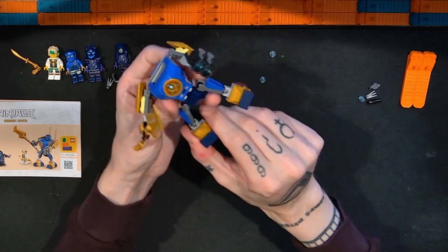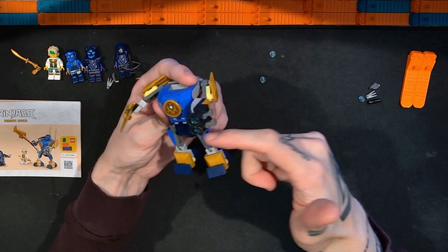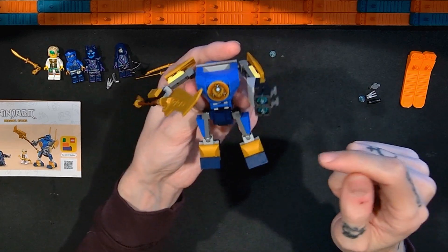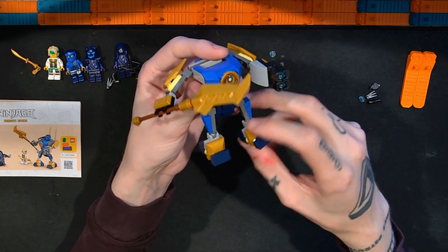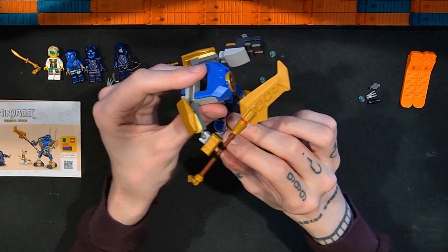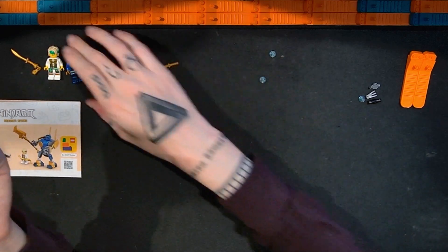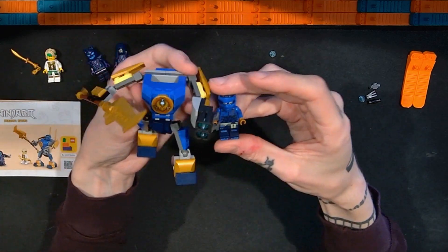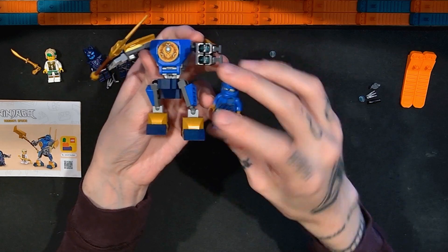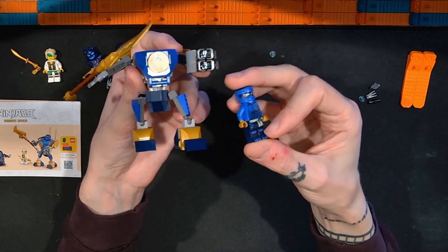Looking at the legs — these are exactly the same, very simple. Two pieces for the thigh area, a Mixel joint at the hip, no knee as such, but another joint serving as the knee and ankle area. The feet follow the color scheme mirroring Jay's — darker color on the lower half, lighter blue on the upper half. I think that's really smart.